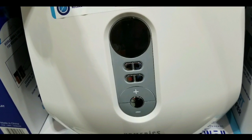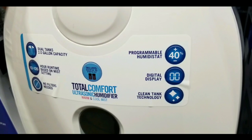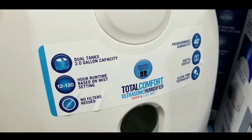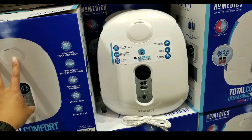Similar ones online cost roughly around $100, anywhere from $70 to $100. So this is an awesome value — digital displays so it's easy to see, programmable humidistats, as well as clean tank technology. The awesome thing is that with the two tanks, you can run it for 12 hours to 120 hours depending on the misting settings, and of course you don't need any filters.